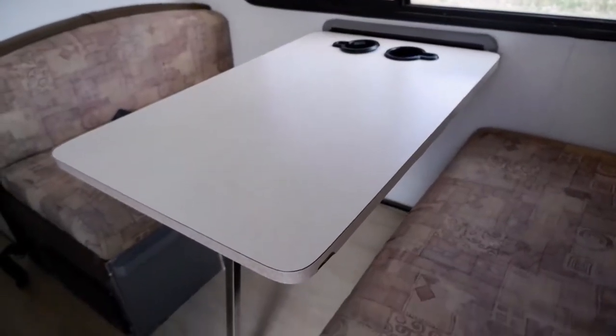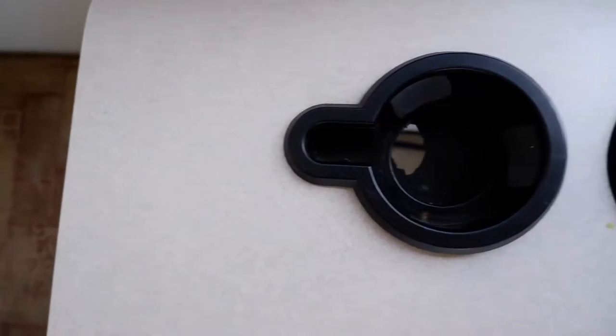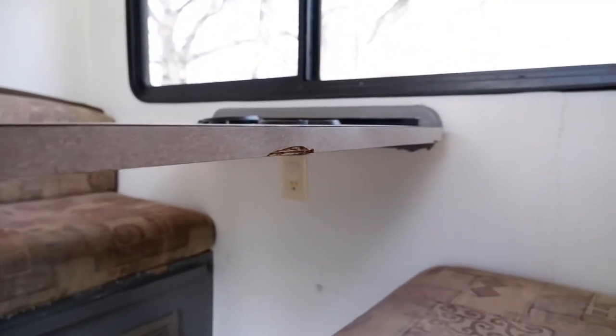The original dinette table from our RV was in pretty rough shape. You could see that the edge banding was all scuffed up. There were holes in the cup holders that we didn't even use. And overall it just needed a lot of work.